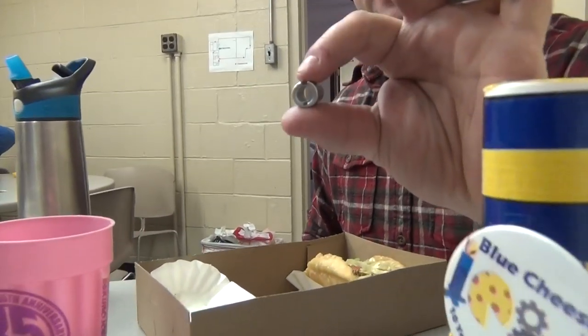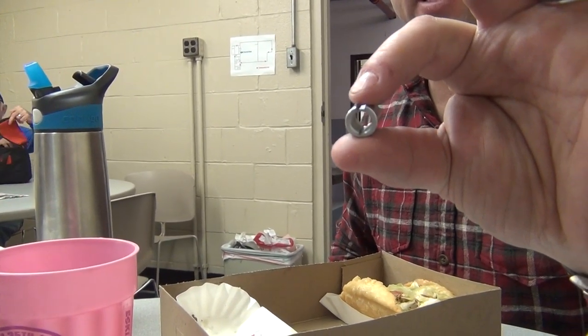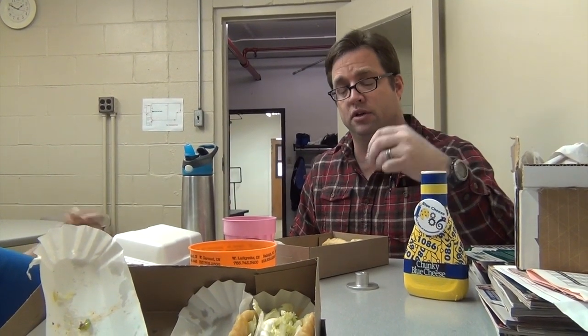This is an adapter that takes a sim motor and makes the output shaft a half-inch output shaft with an eighth-inch keyway. This will help you adapt different things to be driven off of your sim motor.